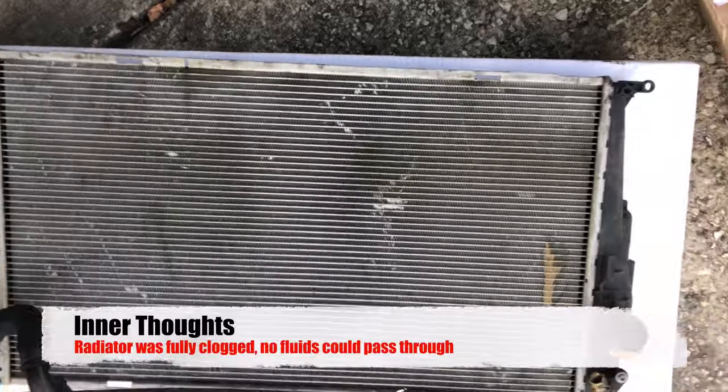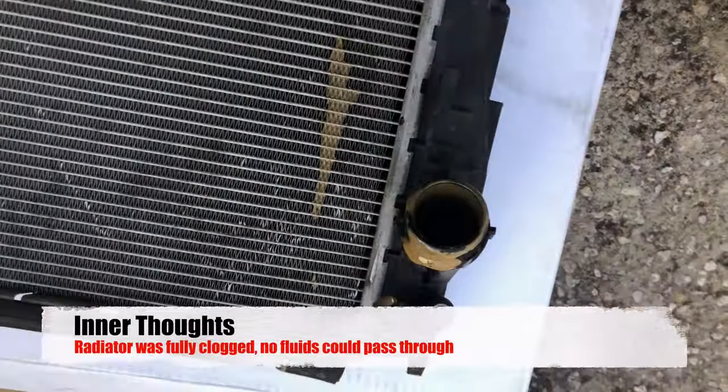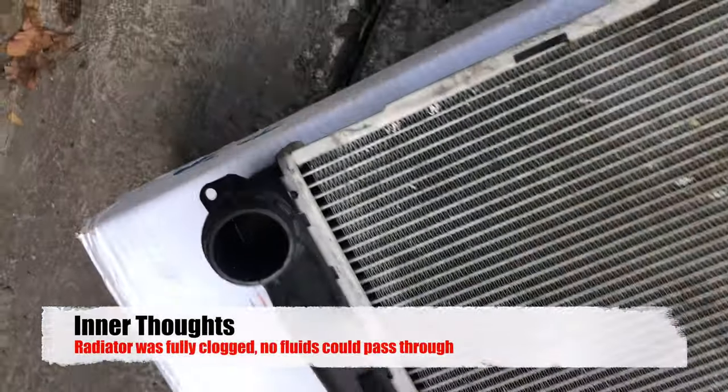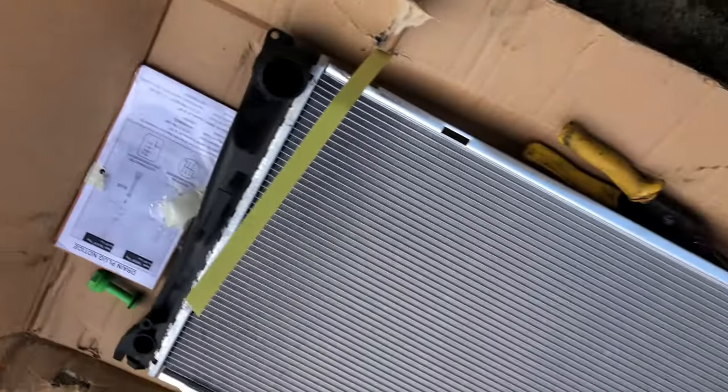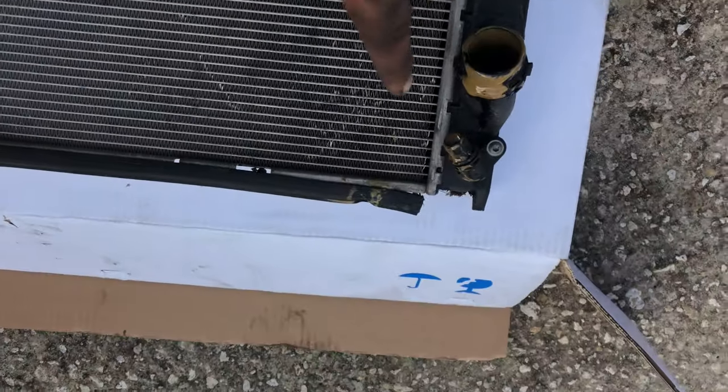I have the old one out, and as you can see, it's pretty much filled with that gunky stuff. Over here we have the new one, so I'm just going to go ahead and clean off these accessory parts and transfer them over to here.